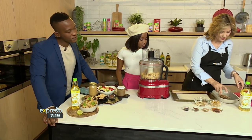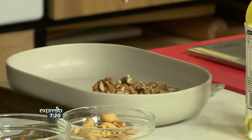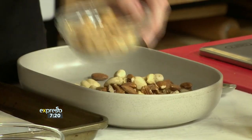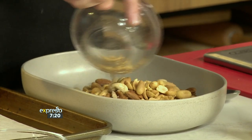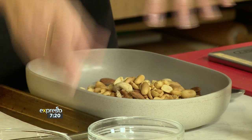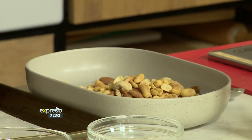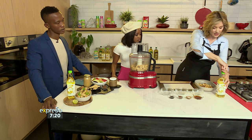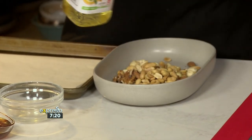So what have we got over there? I've got some walnuts, cashews, almonds, and pecans. And then some peanuts — we all like peanuts. That also makes your nut butter go a little bit further. But if there's an allergy to that, then just leave it out.